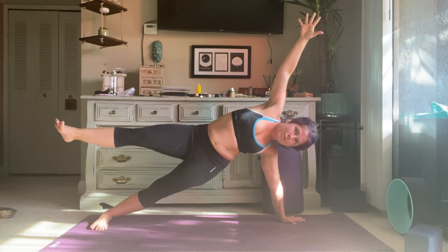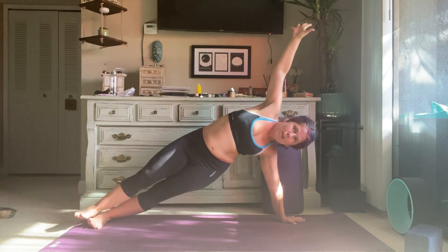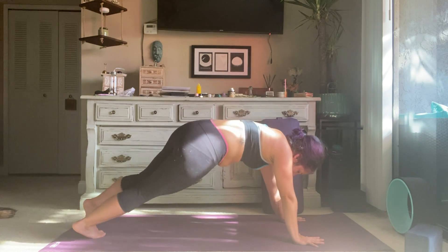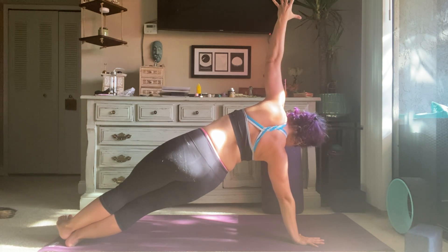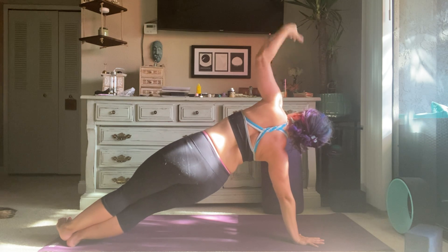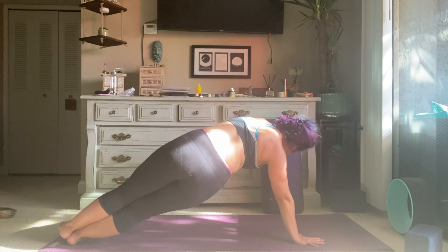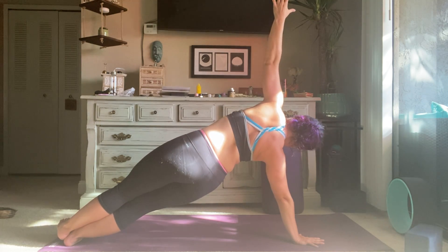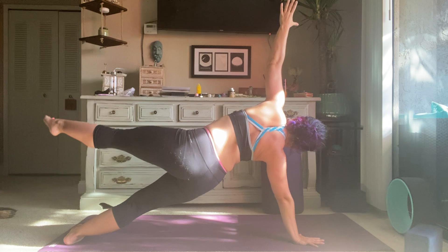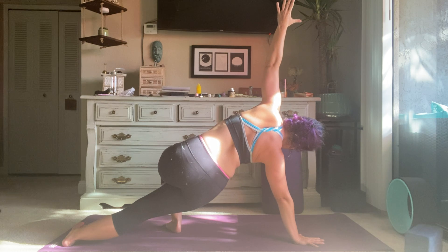Maybe lift up that leg if that feels good — option to modify by bringing that right foot forward. Stay for an inhale. Exhale, lower the right hand down. Inhale, shift onto the knife edge of your right foot, stack both shoulders, lift up the left arm so your body's in one straight line. Lean back into this pose so that your left shoulder is stacked over your right — a lot of people tend to bring this top shoulder forward, try not to do that. Really activate this lower oblique to keep the hips lifted. Maybe lift the leg if you need more, or bend the knee to place the foot in front of you on the mat.